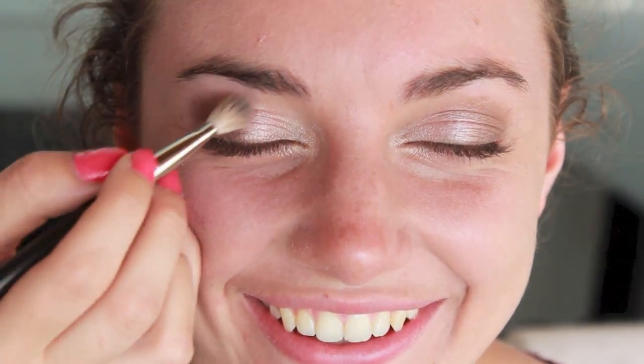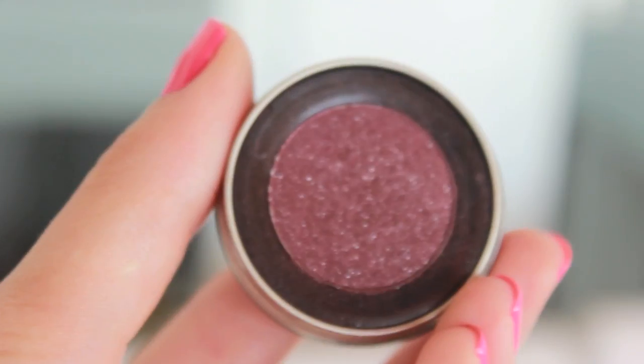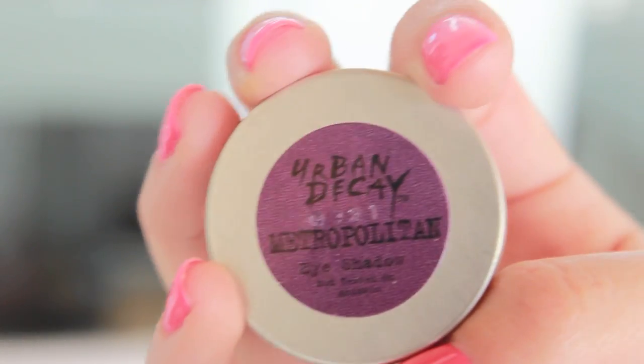Now I'm taking a shimmery pearly color and putting that right on the center of Olivia's lids. Then I'm taking a plum color from the Naked palette and applying that in the outer V of her eye to darken it up. Now I'm taking a more purple-toned color and putting that into her crease with a crease brush — I think purple looks really great with green eyes, mainly plum tones, but a pop of purple can't hurt.